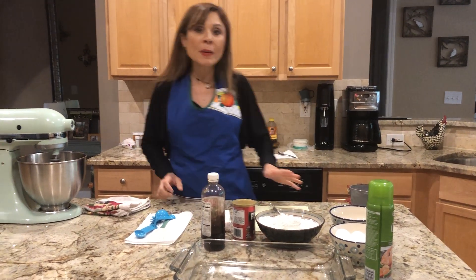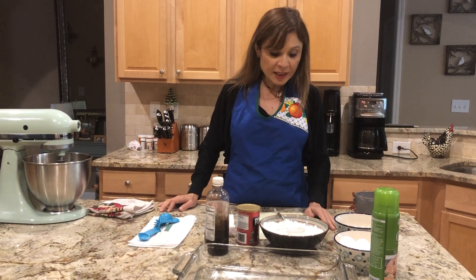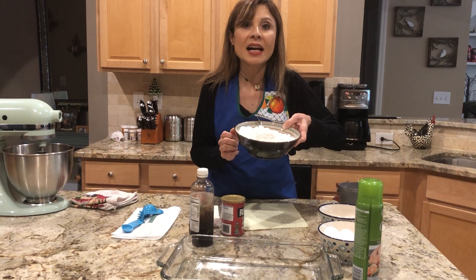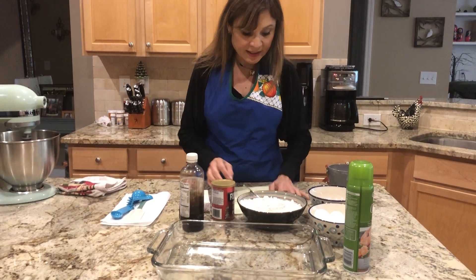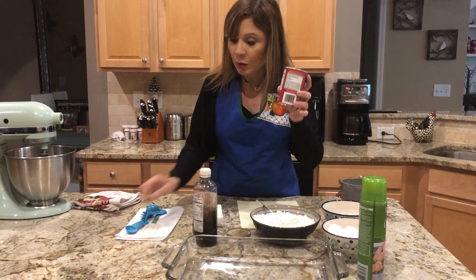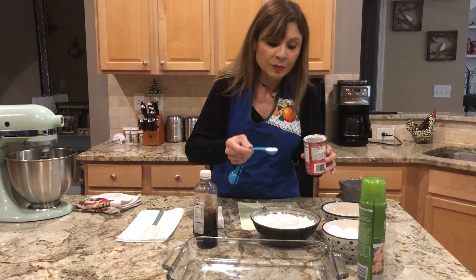Well, for this pineapple bread — pan de piña — vamos a necesitar, we're gonna need three cups of flour, tres tazas de harina, three cups. And three teaspoons of baking powder, o royal — tres cucharaditas de royal — and I'm gonna add it already.